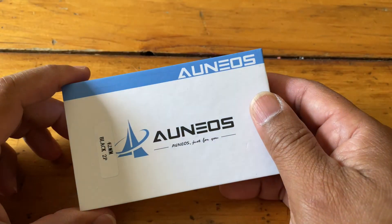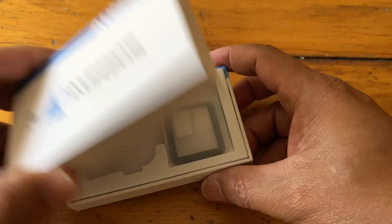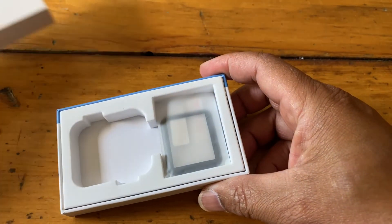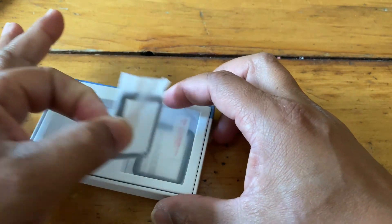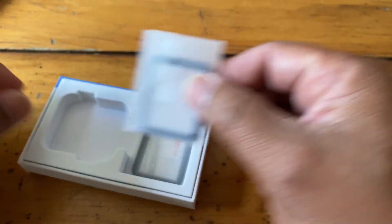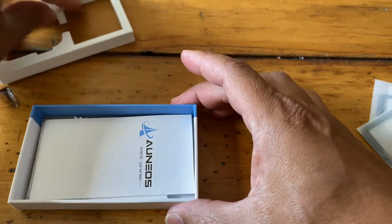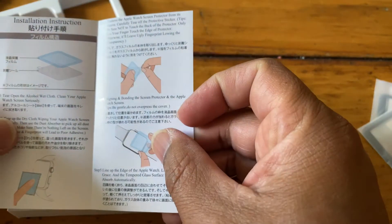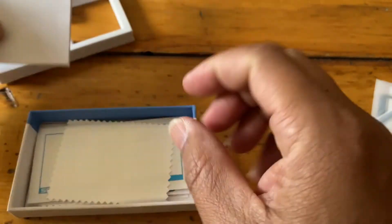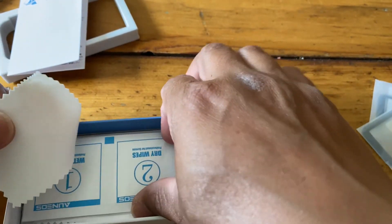Here are the screen protectors I ordered off of Amazon — you get two in a box. Let me open it up and you'll see. Inside you get two of them. And if you take that out, you've got your instructions on how to put it on, and you also have a cloth and wet wipes to clean up the screen.